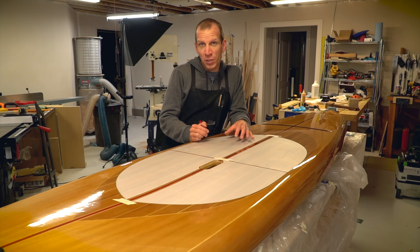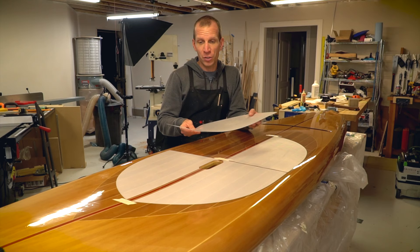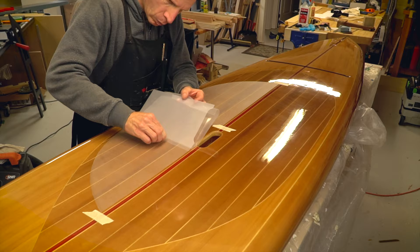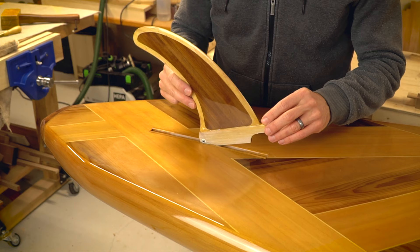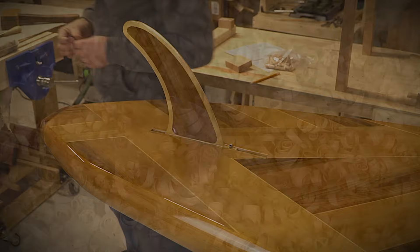One thing I still need to do is put some sort of gripping surface on the standing area of the board. What I'm going to try is this plastic stick-on film called Versatraction. I've cut these pieces to shape, marked their positions using masking tape, and thoroughly cleaned the board surface before sticking the pads down. If these don't work out well for me I'll be able to peel them off and use another method for deck traction later on.